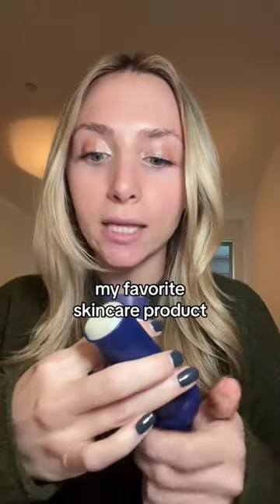My skin has been so dry lately, so what I do on the days I work from home is take this Aquaphor stick and put it all over my face. It gives you a really thin layer of Aquaphor, as opposed to using it out of the jug where you have to scoop it out and it gets under your skin and your nails — it's the most annoying thing ever.